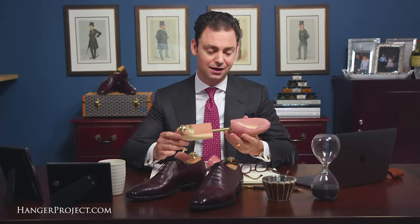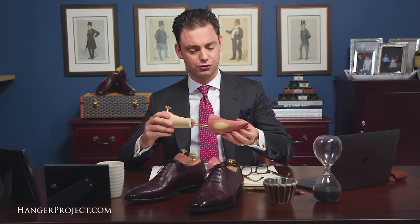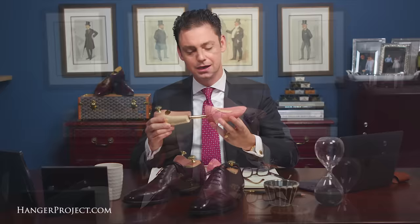The cedar shoe trees that we sell here at The Hanger Project are the Ultra model from Woodlore. It's a $34.95 shoe tree, which is actually an incredibly good price for a shoe tree of this quality. This same shoe tree in Europe would be at least twice as expensive. What I love about the Ultra is it's a traditional split toe shoe tree, so it's going to fit a wide variety of different widths. It has a very high vamp, which is going to support the forward part of the shoe.